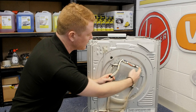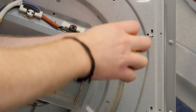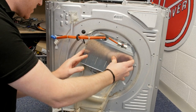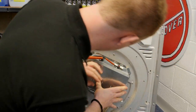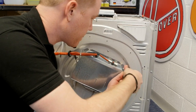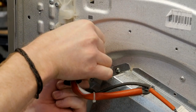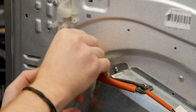Then it's simply a case of unscrewing the heater and lifting it off. You can then grab your new heater, hook it into position, and put the screws back in. With your new heater in place you can then feed the electrical wires back through, making sure that the rubber grommet is firmly in position.